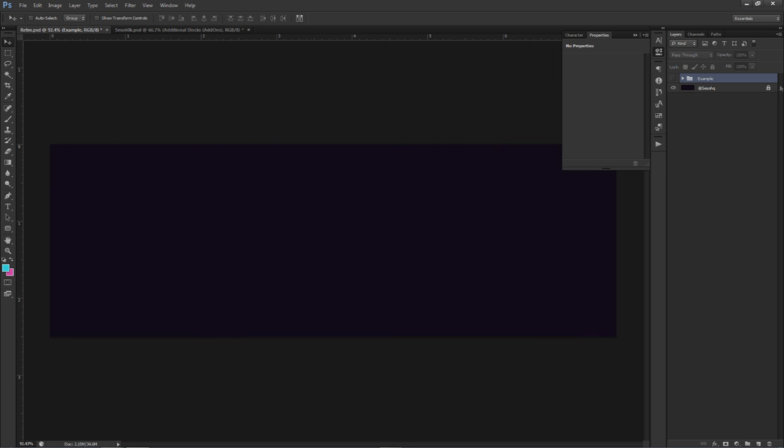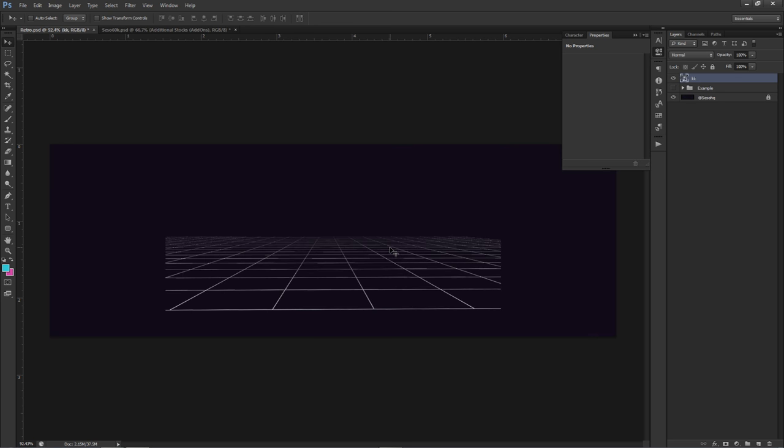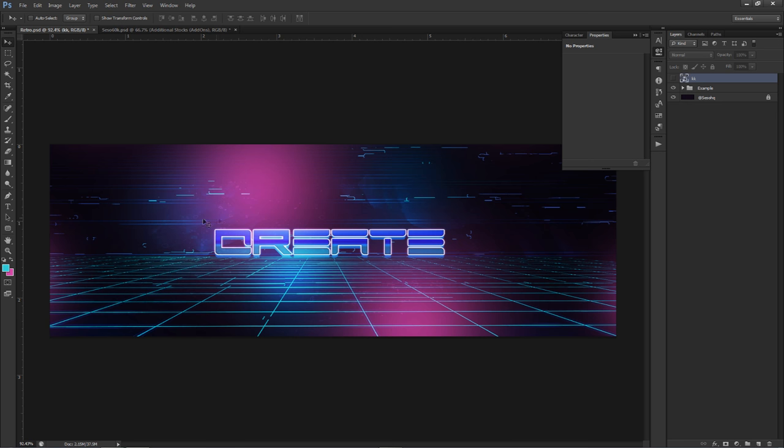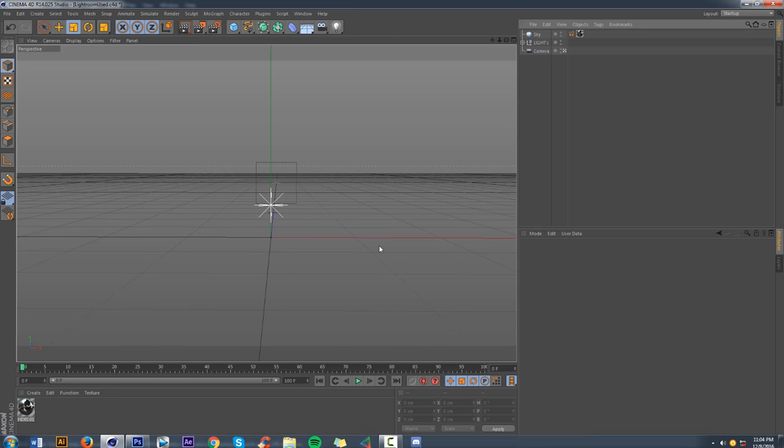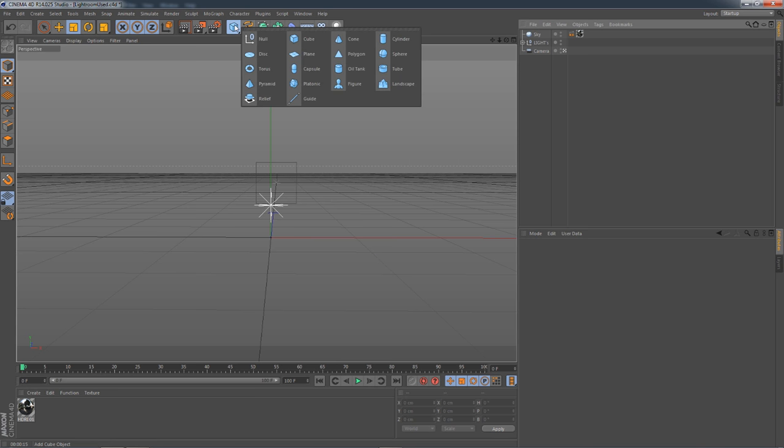I'll put a couple grid lines in the description for you guys to use, along with a couple mountains. I have a rendered landscape in the background just to fill a little more space. If you don't know how to make them yourself, I'll show you really quickly. To get those grid lines, all you have to do is go to the Plane in the solid shapes tab in Cinema 4D.